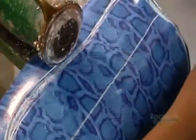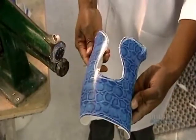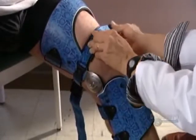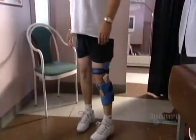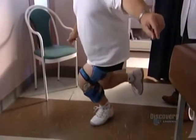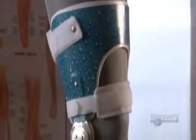They cut the required shape, line the inside, and sand the edges smooth. Finally, they attach straps to fasten the orthosis to the leg. The orthotist checks the fit on the patient, then runs various tests to make sure the orthosis is doing exactly what it's designed to do.